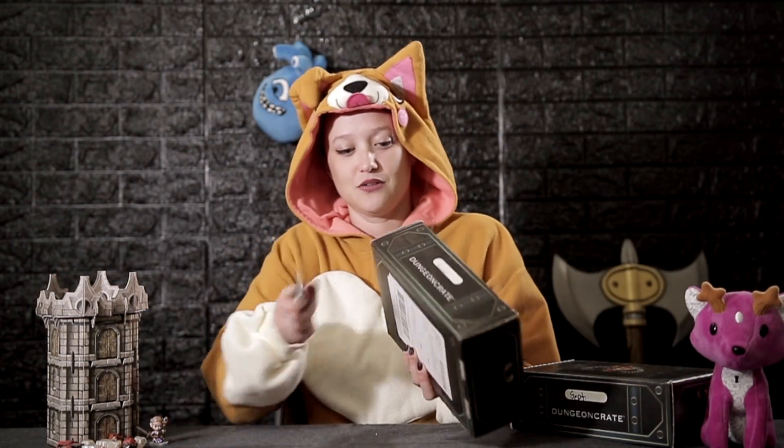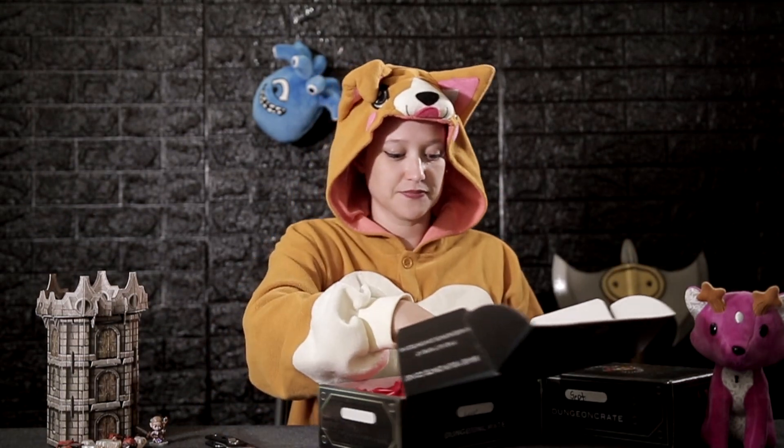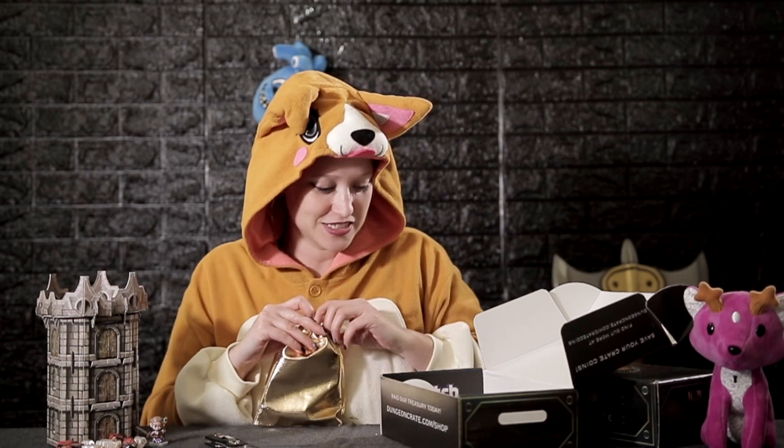Everything D&D related is cool. We are going to start with the August box — let's go ahead and get that cracked open. I cut away from myself this time guys, so no angry comments or messages please. I got my logo tissue paper back this time around.